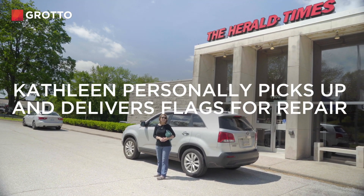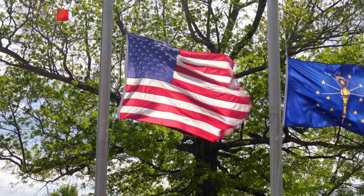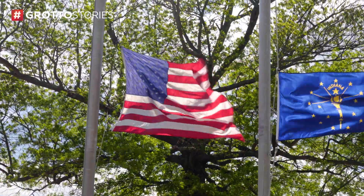We are in front of the Herald Times, which is our local newspaper here in Bloomington, Indiana, facing the flag. The US flag is always on the left, kind of where your heart is — you know, if you put your hand over your heart.